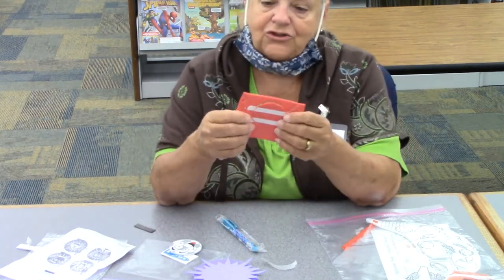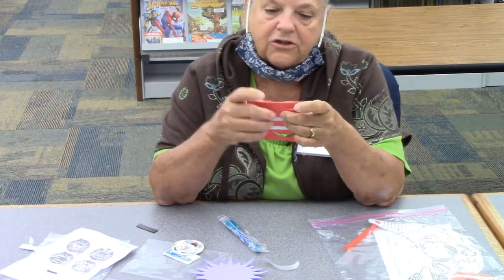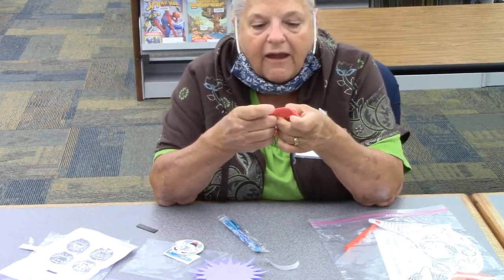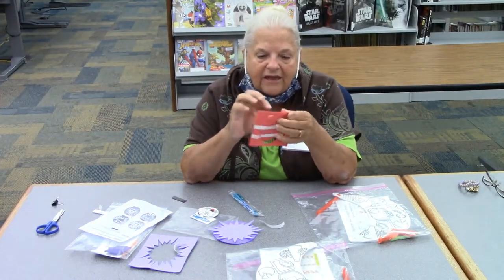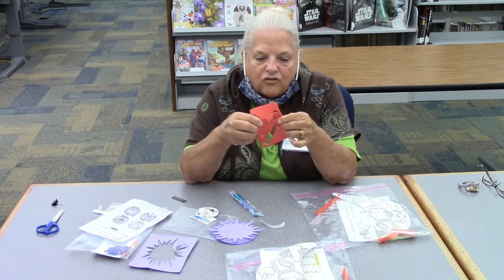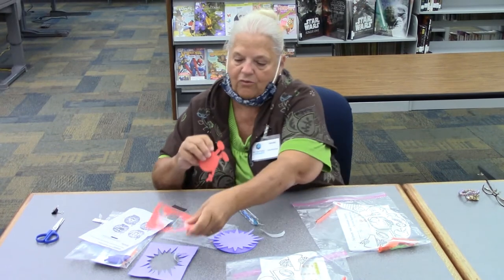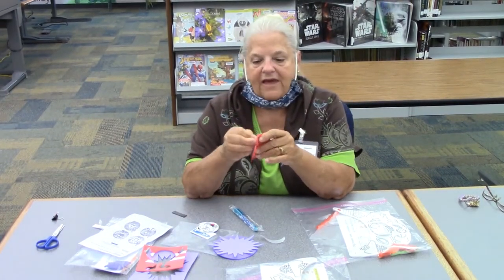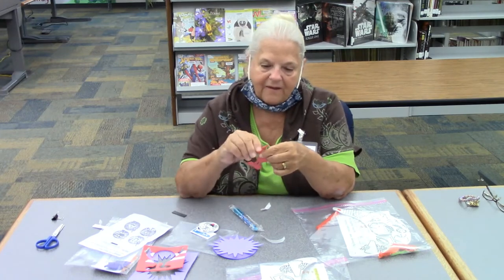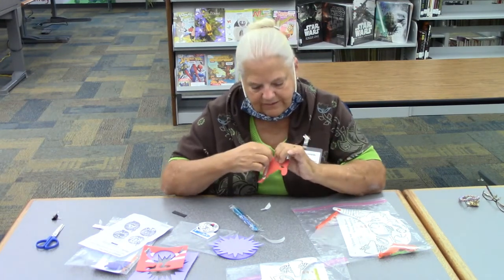Then you take your red one and be careful because you don't want to tear off his little leg there. Just punch all around. Pull easy and get that off. Watch his arm too — his arm will go. On the back of that is tape, you take that off, and you put it on exactly the way you did the other one.